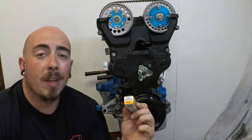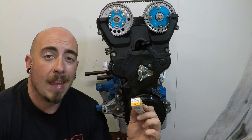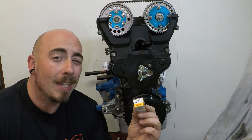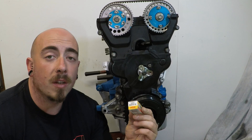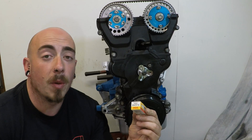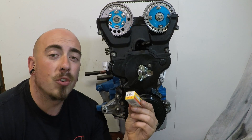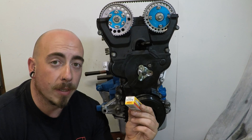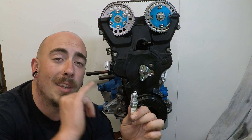At the minute I am only going one range colder, but in the future — maybe on some dyno runs — if I get a little misfire, the first thing I will check is the plugs. If they do start to foul, I might have to consider going to an 8 heat range spark plug to try and prevent fouling.